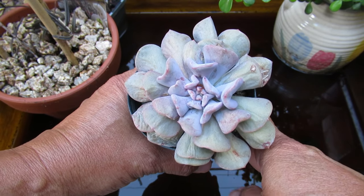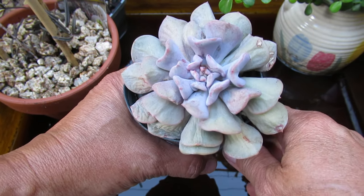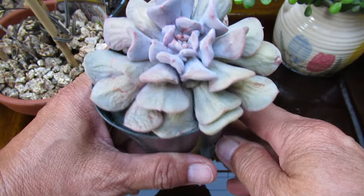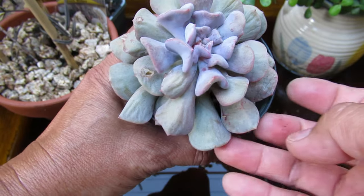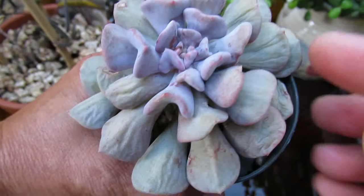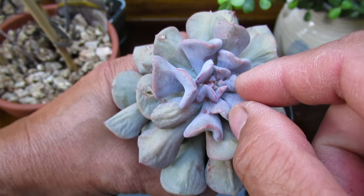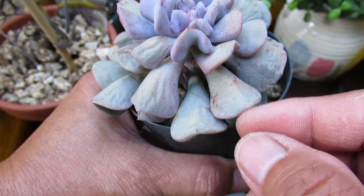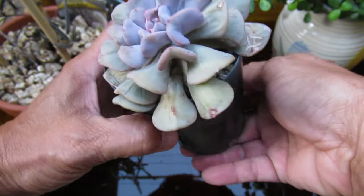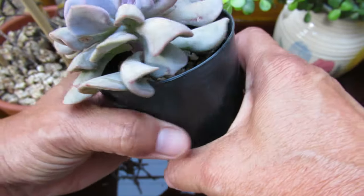This is a very dry-looking Echeveria Cubic Frost and I haven't watered it for a long time. You can see all the leaves are drying up. The center is still good, nice and plump, but the outside is all dry. And I actually saw a little bit of baby inside growing.